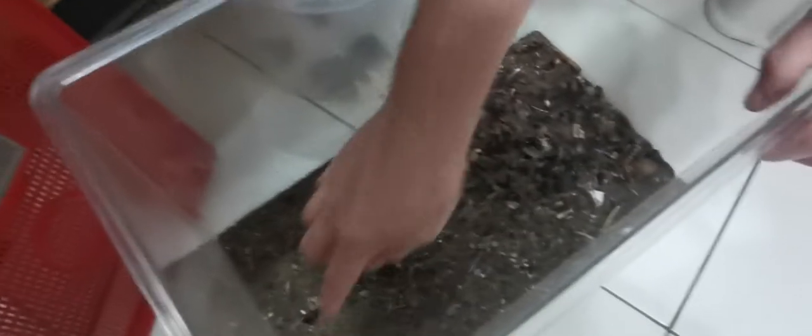Today I just bought some baby frogs — five of them — 80 cents ringgit Malaysia each from the fish shop. Occasionally I will feed them frogs, but not all the time. I also have some worms here — mealworms, both the bigger and the smaller size.